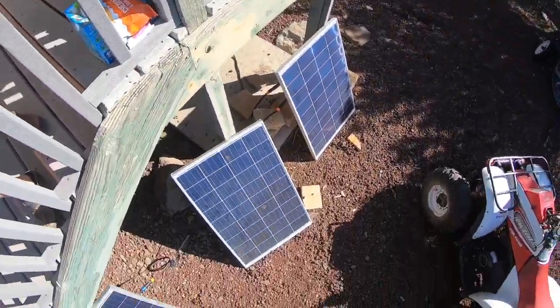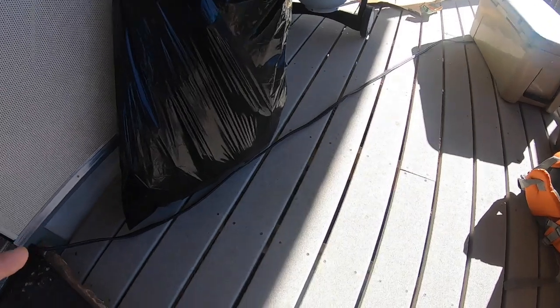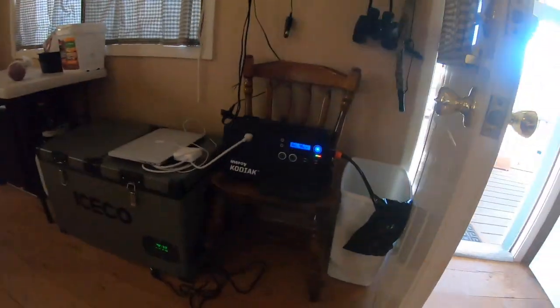We have 500 watts of panels — let me show you — all hanging out outside in the sun, running by a cable right here. We're just packing up to get ready to go, so that's why it doesn't look wonderful here.